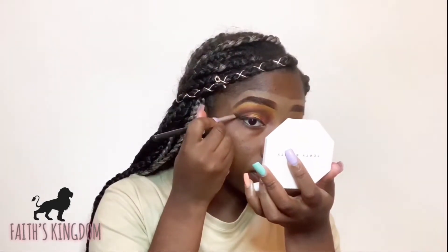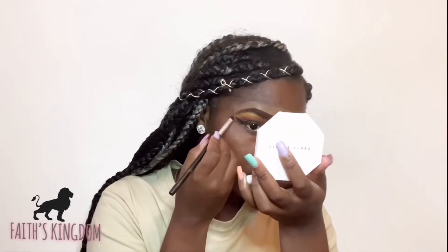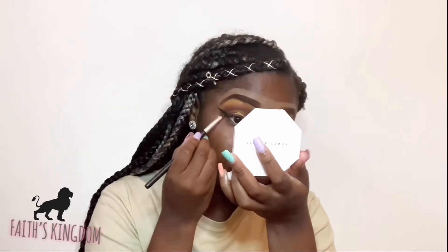So that is it for the eyeshadow. Next we're just going to go ahead and do our eyeliner, add some lashes, and beat our face. For my eyeliner I'm going to be using the L'Oreal 171 Blackest Black Noir eyeshadow. I'm going to be using the Maybelline Fit Me Foundation in the shade 360. Excuse the police officer noise — I live kind of near a street and they're passing by.